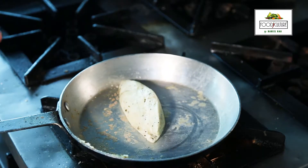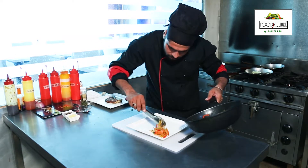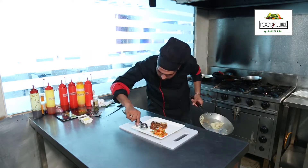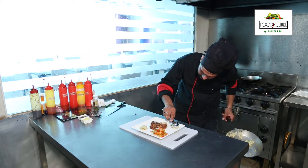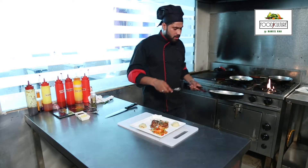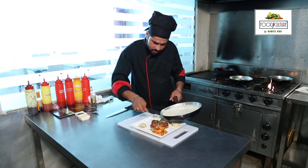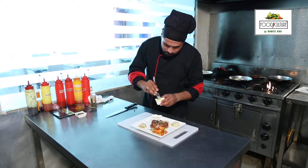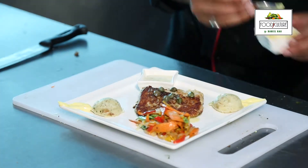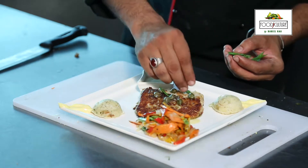We are ready. Now we are going to the plating side. This is our sauce — creamy pepper butter. This is a lemon sauce. This is a green onion — we can use the chunks.